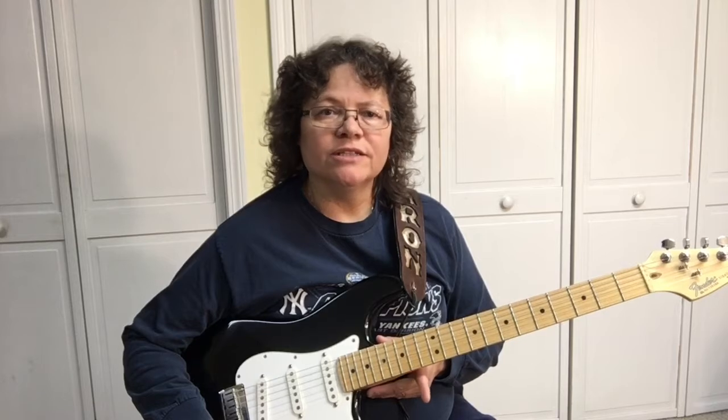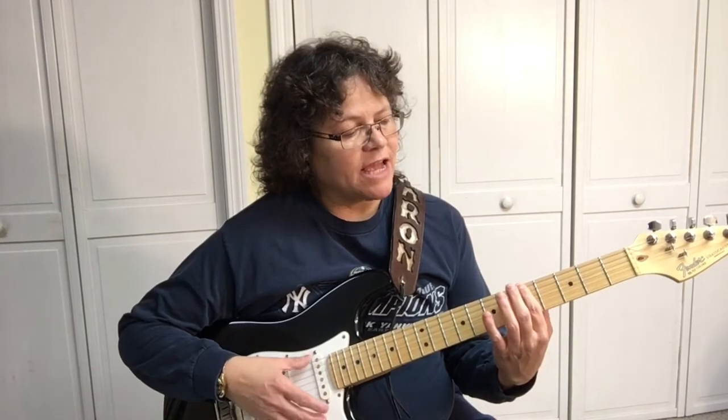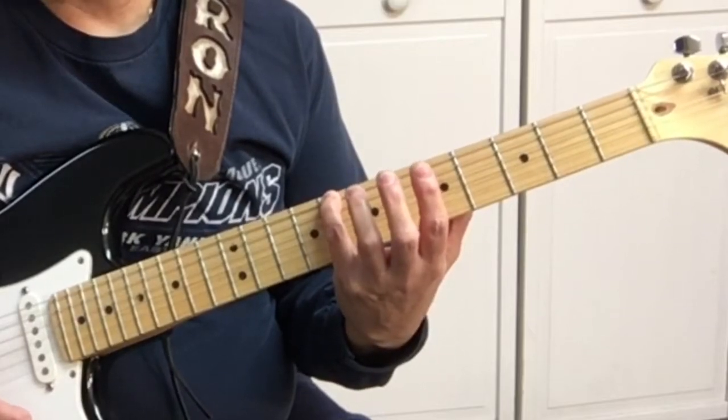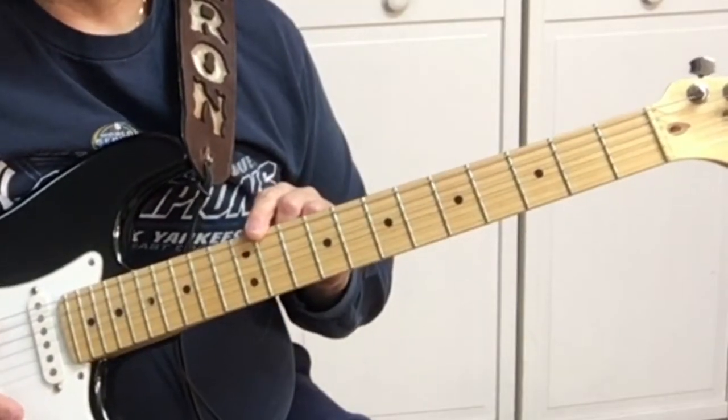To play solos all over the guitar, you need to know: one, what key you're in, and the second thing is, is it a minor key or a major? If you're in the minor, you start with your first finger — say you're in the A minor scale. If it's a major, you start over here, so a major you start with the pinky. It would help to know all the notes on the fretboard, on the 6th string and 5th to begin with — at least the 6th string. Sign up over at yourguitarguide.com and you get a free PDF to learn all the notes on the guitar.